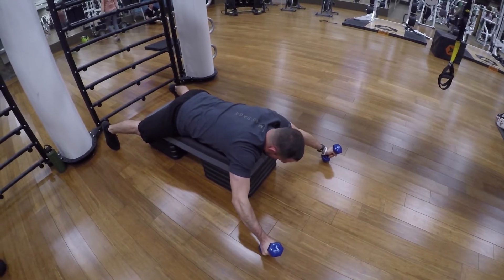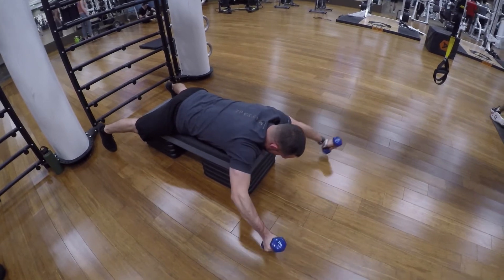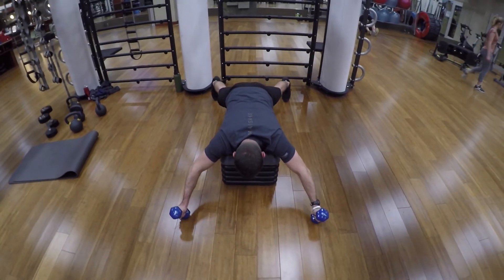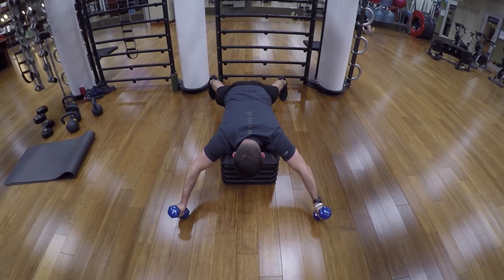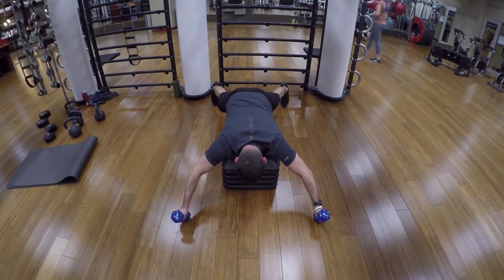Raise those dumbbells up as high as you can, contracting your scapular muscles, because those are the areas that we're looking to target — the mid upper back muscles. You don't need a heavy weight, just focus on multiple reps till failure.